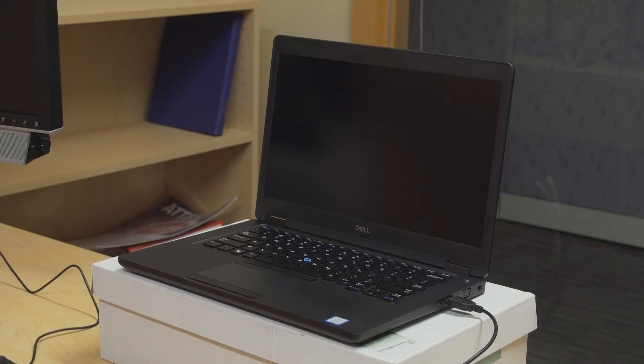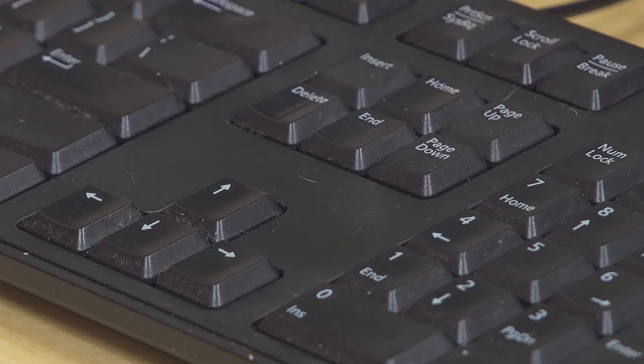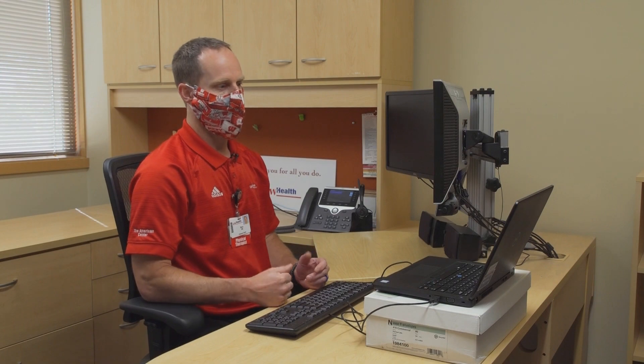With lighting, you don't want to have a bright light source behind your monitor or behind you. It's better to have a dimmer light either behind you, in front of you, or just to have your light source overhead.